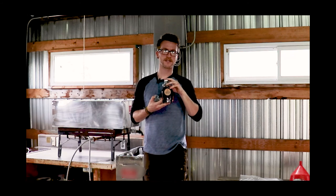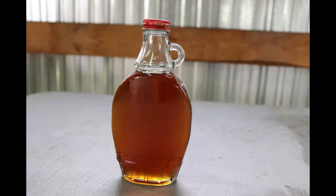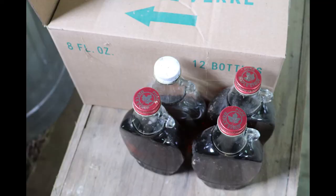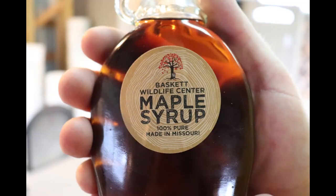This is our final product — our Baskett maple syrup. You can find it at South Farm Showcase or other school events. All the proceeds go to keeping the operation self-sustaining — this is a student project after all. We usually end up with four or five batches equaling maybe 30 gallons or so at the end of the season, depending on how much it rained and how much sap we were able to draw.